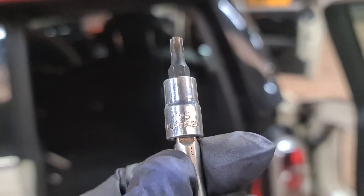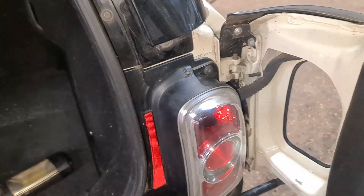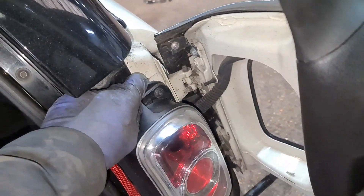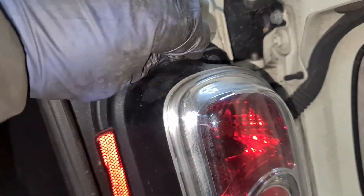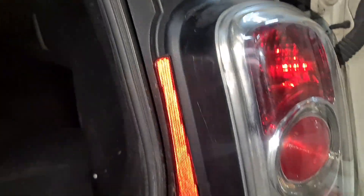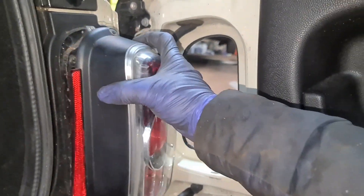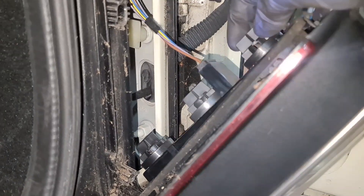The tool you need is a T25 Torx, and all you've got to do is undo this little screw right here. I think this is the easiest one I've come across. Once the screw's out, the bulb you need is a 382 bulb — you've got a separate position lamp right in the middle and the brake lamp is on the top. All you then do is pull the whole thing out, and now you've got to undo this plug right here.